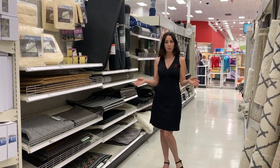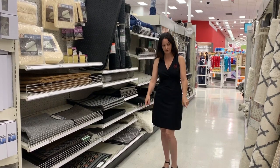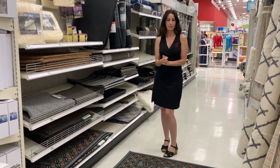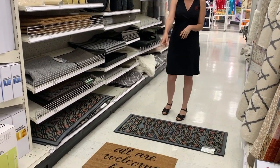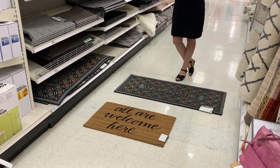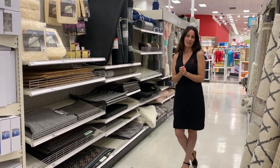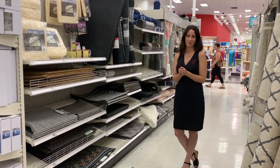If you have a double-width door, it's important to get the right size. This particular width is really nice for a double door entry. If you have a regular single door entry, this is the perfect size. Just something that looks new and welcoming and pretty will give them immediately that invitation to come through that door and start looking through your house.